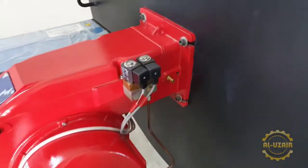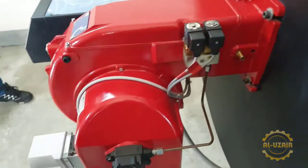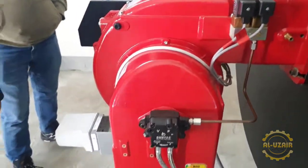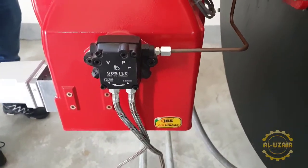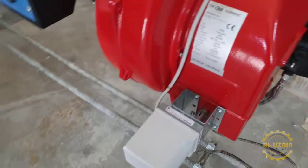You can see that this is a copper pipe from the assembly, with a diesel pump. With this pump we have the servo motor, which is the damper control for air flow.